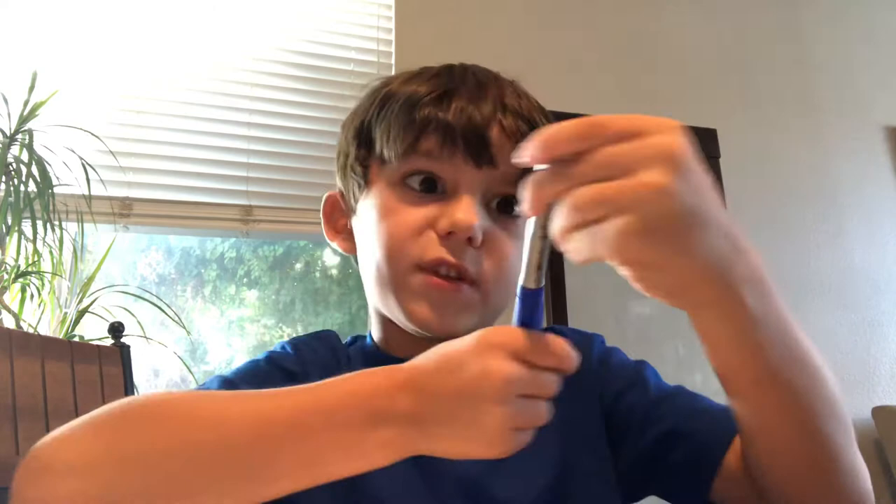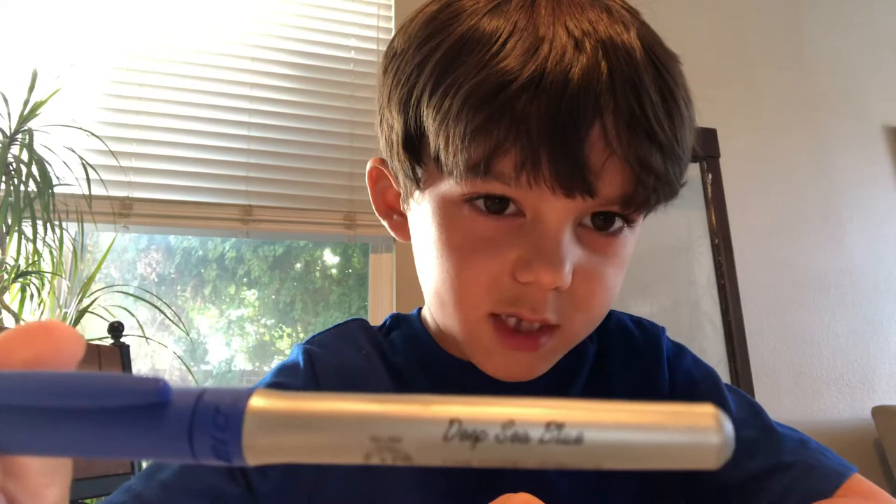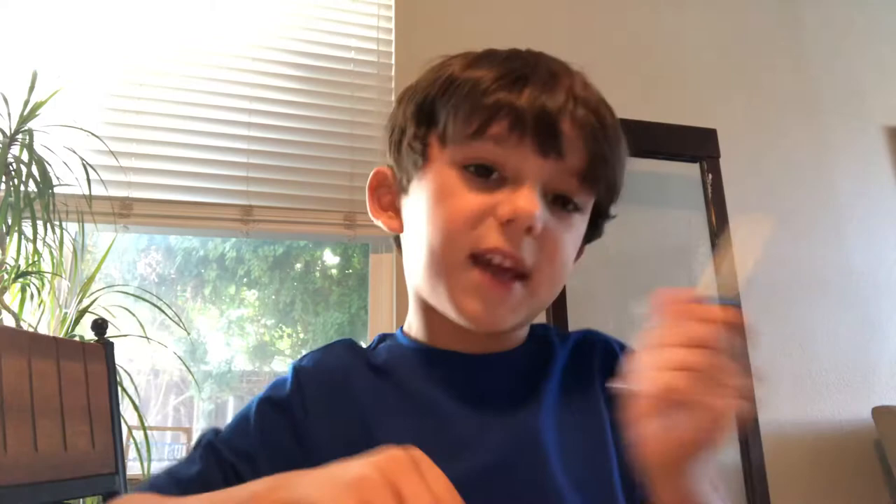Get a light blue — these are the only markers I have right now. This marker is called deep sea blue, so get a color like deep sea blue if you can. If you can't, sorry, but get this type of blue.